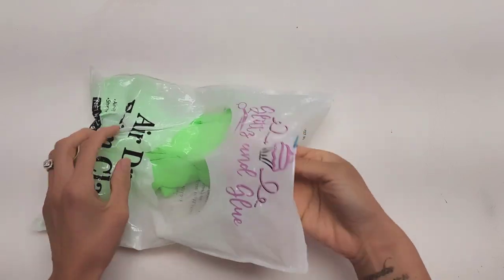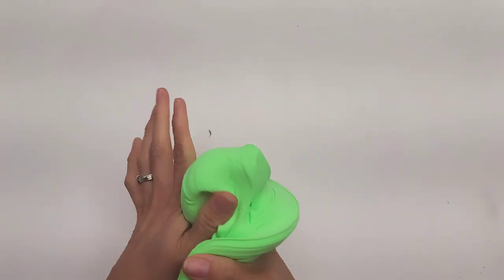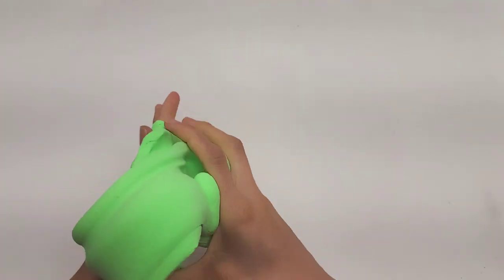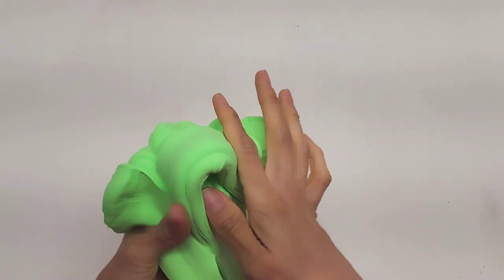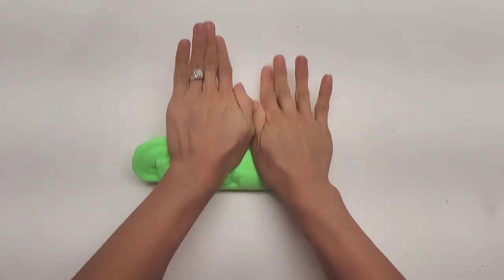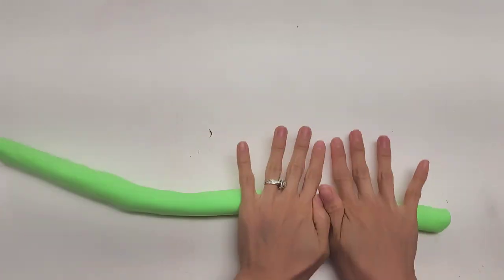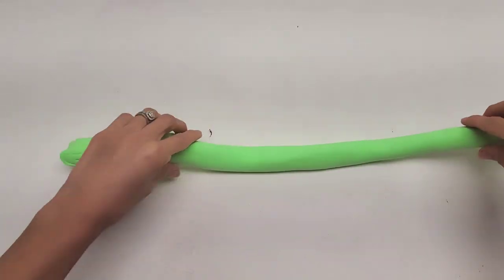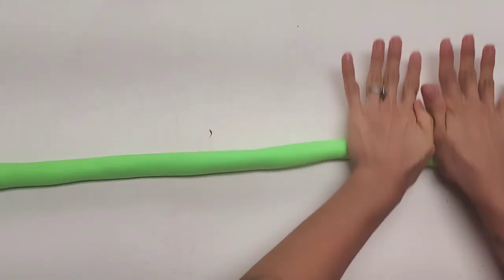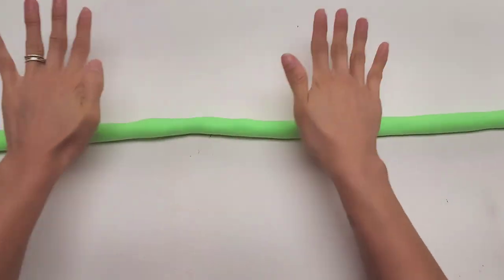Let's begin by using our neon green foam clay. You can find it on our Etsy shop or on our Amazon store as well. Anytime you're using clay, you need to take just a second to condition it. If it's model magic, you want to condition it a little bit longer, but we are using foam clay today. Then grab a pretty good amount — it all depends how big you want your lollipop to be. Then with the palm of your hand, you're going to roll your clay like a worm. The bigger your worm is, the bigger your lollipop is going to be. Keep rolling until you get it to the size that you want and even throughout the whole thing.